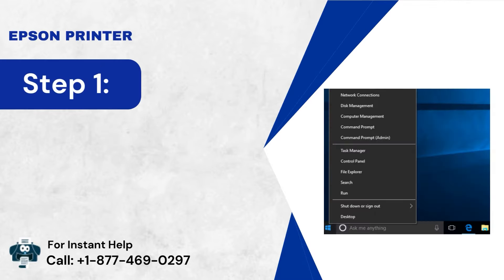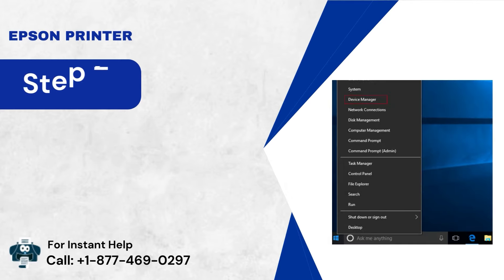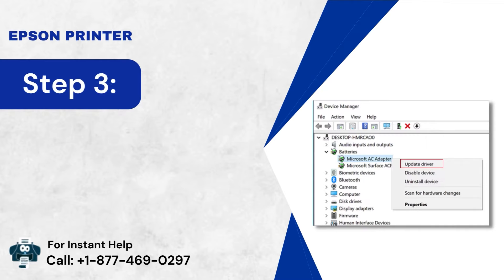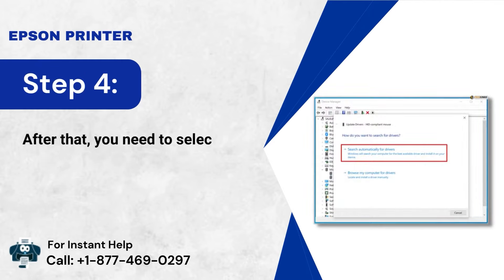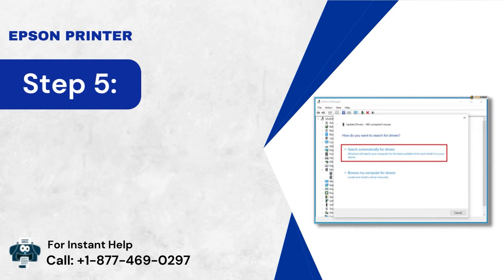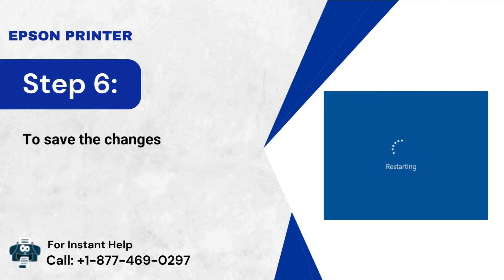Method 3: Update the driver. Step 1: Start by right-clicking the Start menu. Step 2: Select the Device Manager option. Step 3: Find your driver and select the Update Driver option. Step 4: Select Search Automatically for Drivers. Step 5: Wait for the procedure to complete. Step 6: To save the changes, restart your PC.